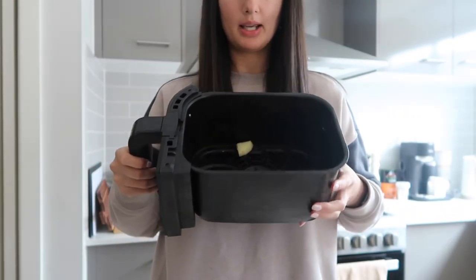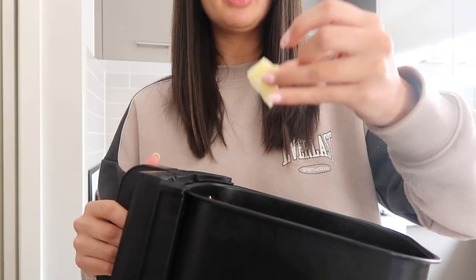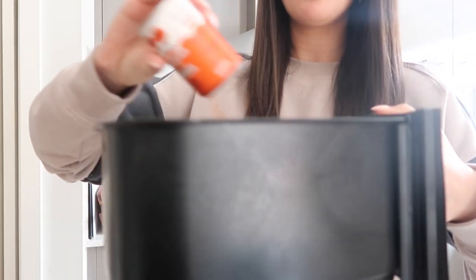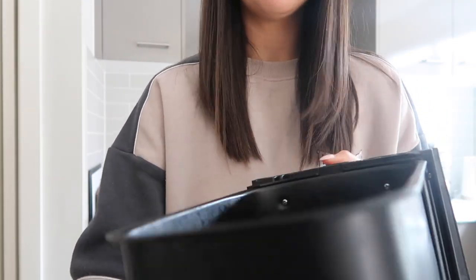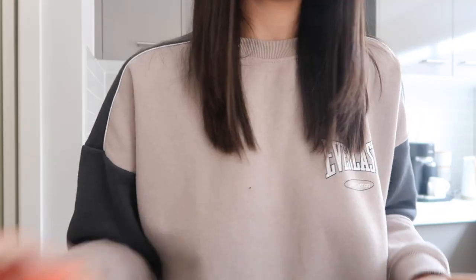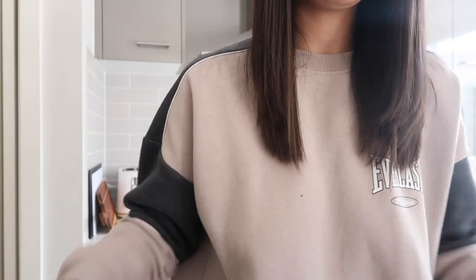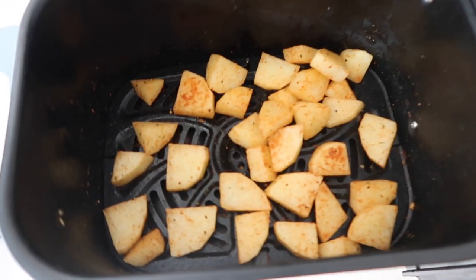I've just popped my potatoes in the air fryer. I do cut them up quite small, like in little cubes, just so they cook a bit faster. Then I'm going to add some of this Mingle seasoning to the potatoes as well, shake it up, and then spray it with a little bit of olive oil. Then I'm going to put them in the air fryer for like 25 to 30 minutes. Time to start making the meat.